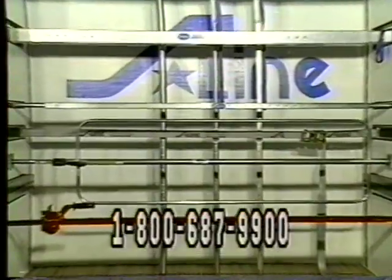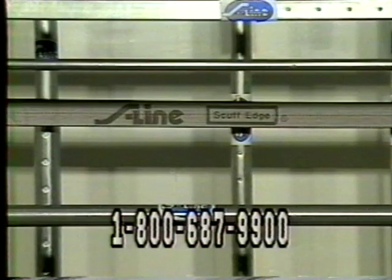You need more than just quality logistic track and D-Rings, so S-Line also offers an extensive line of brace rods, bars, beams, and straps.